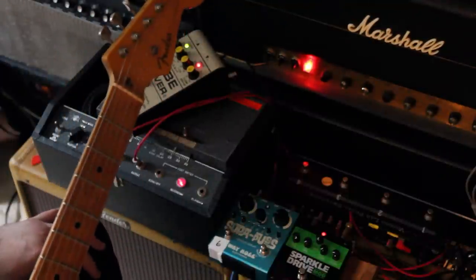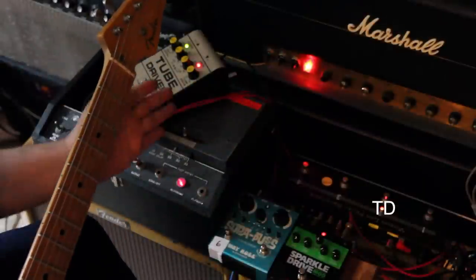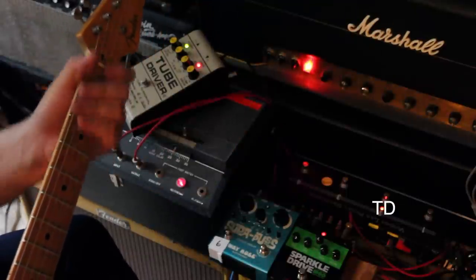Okay, so now let's take a listen to the Tube Driver, and then we're going to switch to the Sparkle Drive Mod. You'll see the lights change on the pedal switcher there.